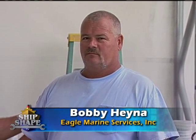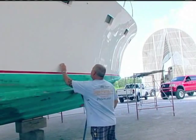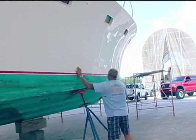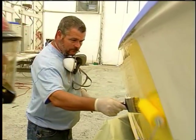Bobby is world-renowned in painting sport fish boats. I can pick anybody I want in the world, and I selected you because I really want this boat right. We've known each other for about 20 years.